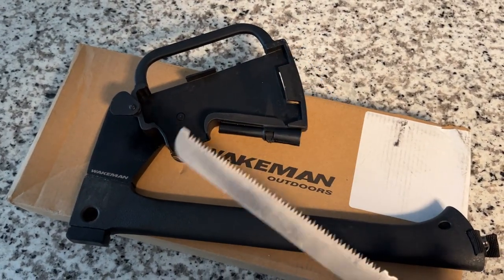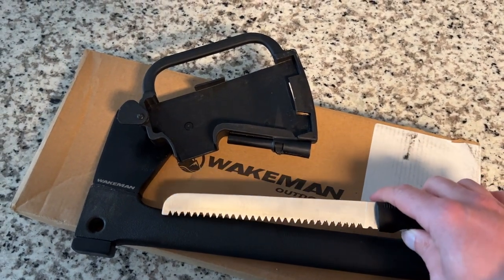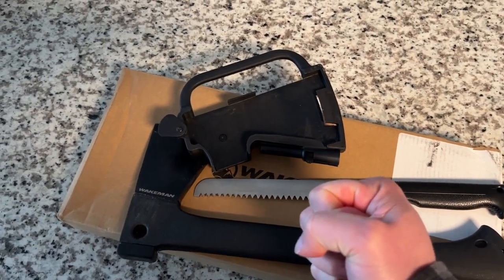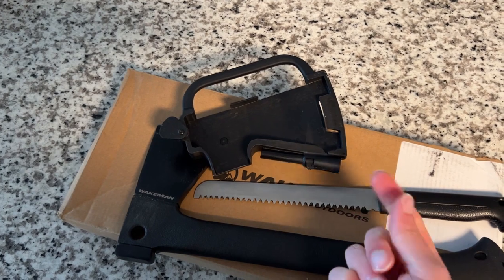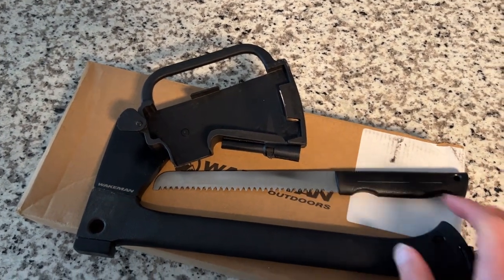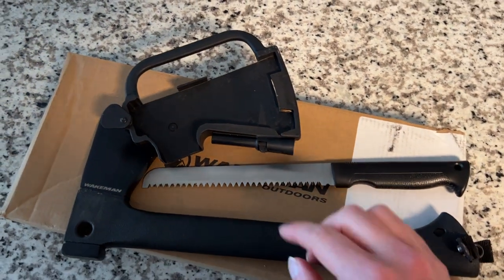I'd recommend it if you're looking for something compact and not cumbersome. Most axes I found locally with a saw attachment were folding ones, and the problem with those is they have gaps — when you grab the axe tight, the saw connection flexes and you end up pinching or cutting yourself. I wanted something completely concealed, and that's what I found. I would sharpen the blade up a little bit, but not too much.